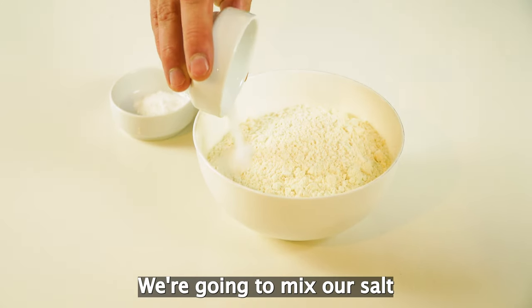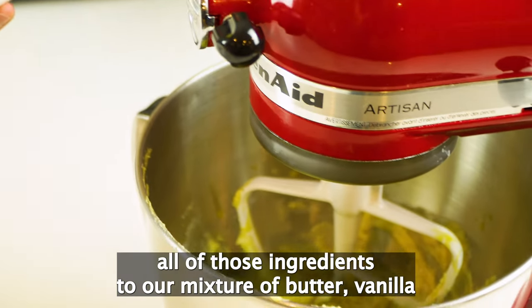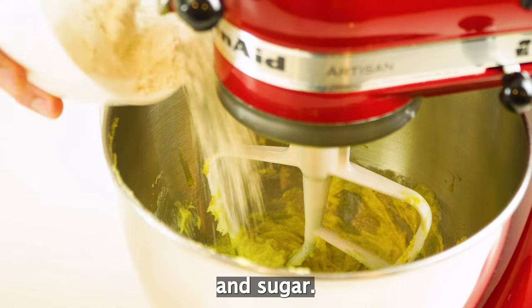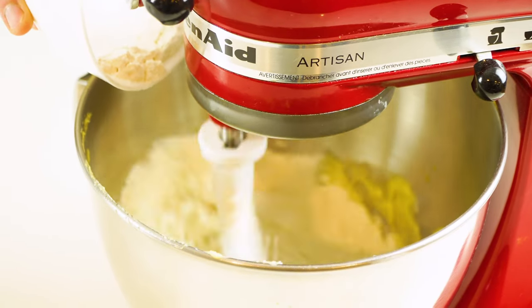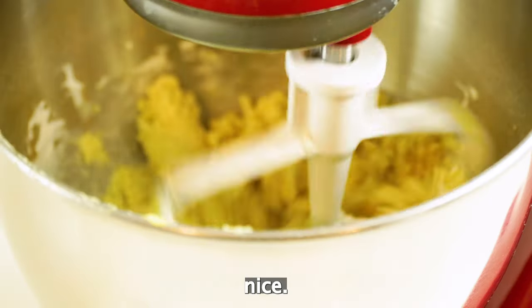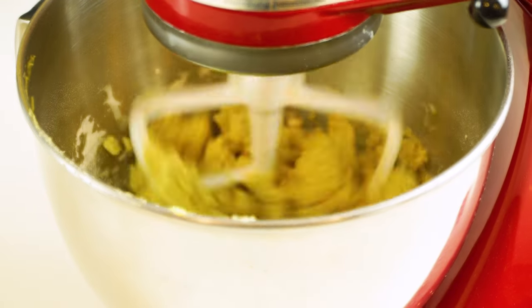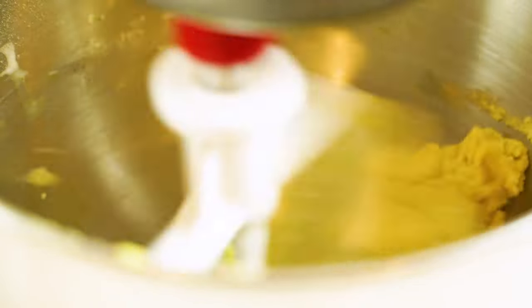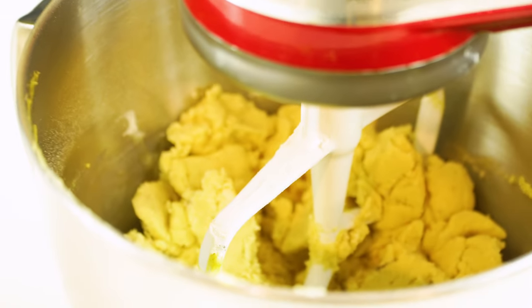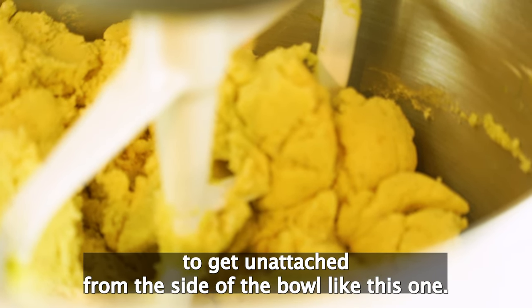So now we have our flour. We're going to mix in our salt and our baking powder, and then we're going to add all of those ingredients to our mixture of butter, vanilla, and sugar. That's starting to look good. You don't want to over-mix it either. You can tell that your cookie dough is ready when the whole dough starts to get unattached from the side of the bowl, like this one.